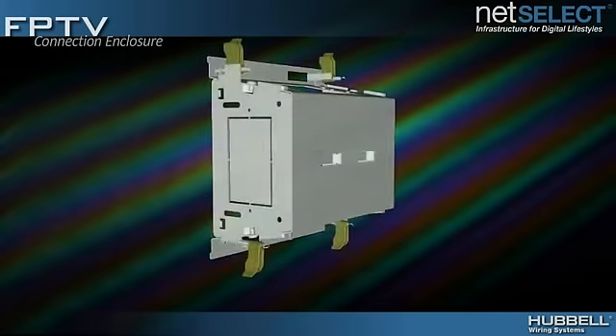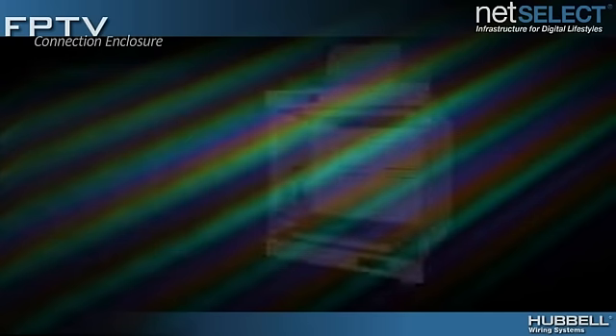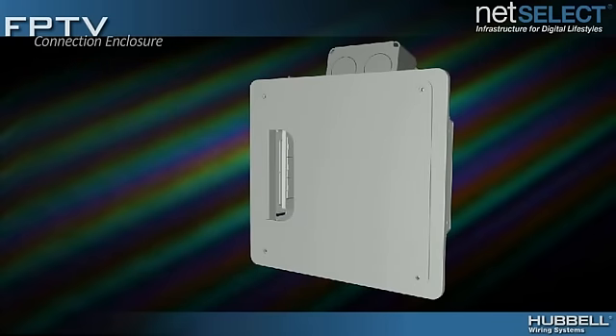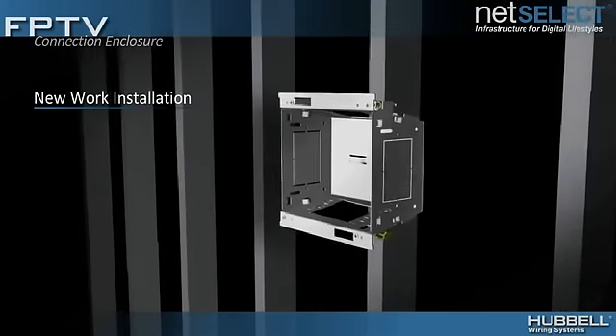Designed for installation in both new or retrofit construction, its sheetrock cut template makes rough-in simple. Integrated cable tie-downs enable cable management, while side knockouts increase application flexibility. The included trim ring cleans up sheetrock rough-in, and an optional protective finish plate offers 360-degree rotation to accommodate different cable exits.